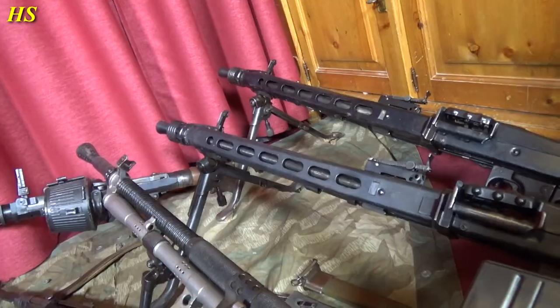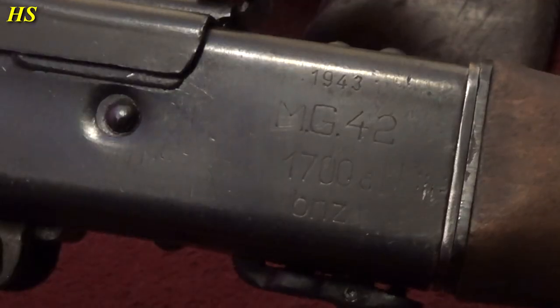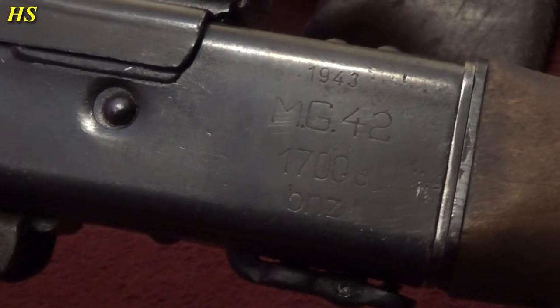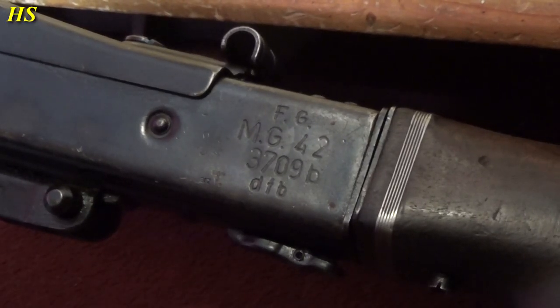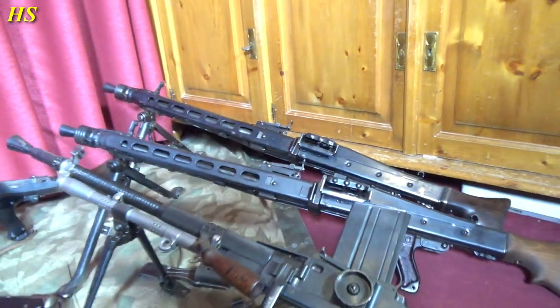Moving over here, we got two MG42s. Just look at them — pure awesomeness. Beautiful stamp. 1943 MG42, serial number, and BNZ — same as the MP40. And then right there, FG, MG42, serial number, and DFB. All those secret German codes. Really interesting.